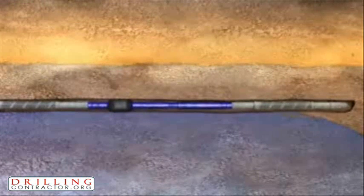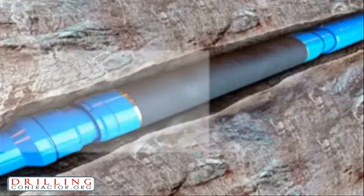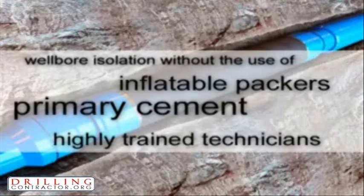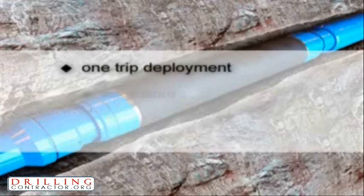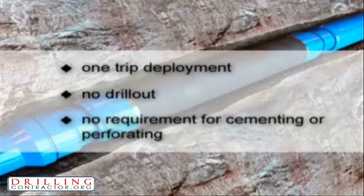Baker Oil Tools M-Pass Packer provides wellbore isolation and reservoir management without the use of inflatable packers, primary cement or highly trained technicians. Rig time savings along with reduced HS&E risks are both realized due to one-trip deployment, no drill out and no requirement for cementing or perforating.